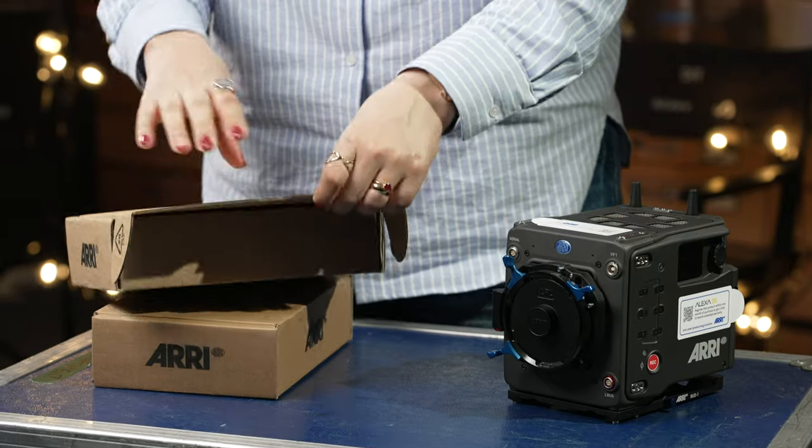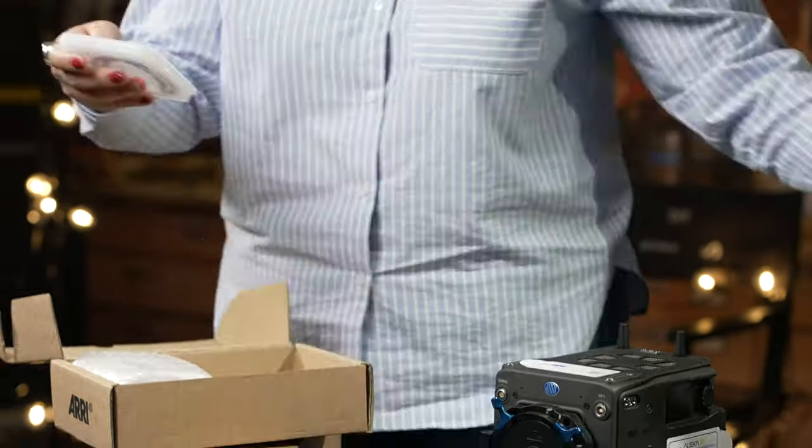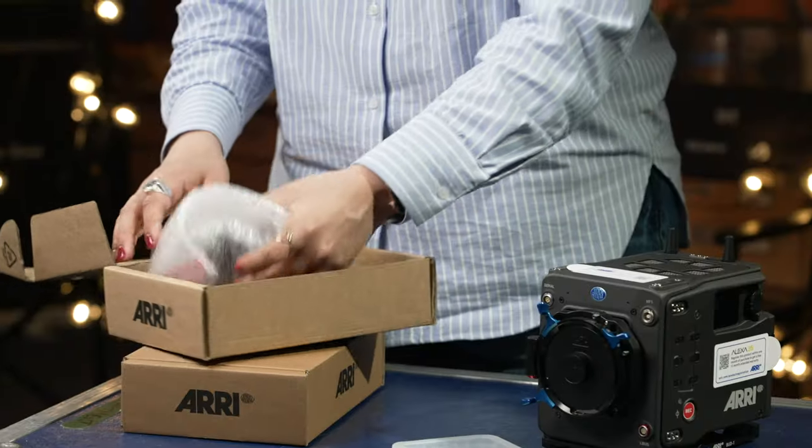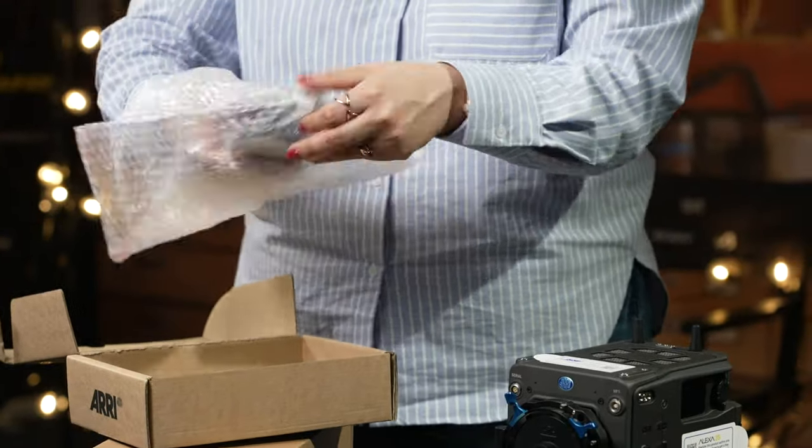The production set also includes a PL to LPL mount adapter with a shim set provided in a neat little box holder. The PL mount makes it possible to use standard PL mount lenses with the Alexa 35.